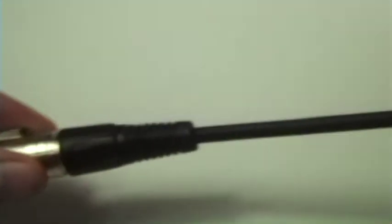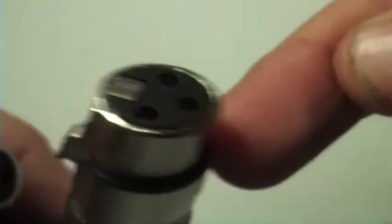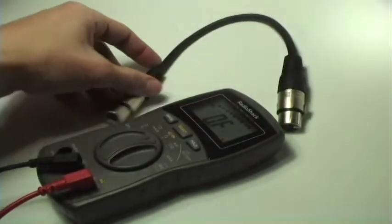As you can see here, this is our finished cable that we've made for just about $3, as compared to buying it for $30. Now this one has two XLR female ends for the demonstration purpose, but you can use them for many different purposes as well.